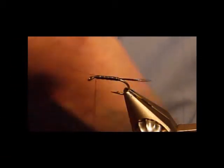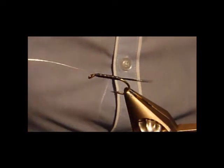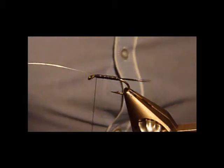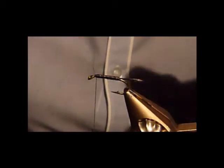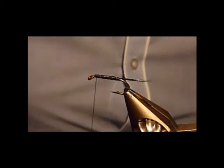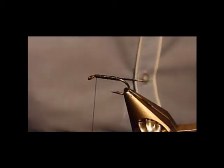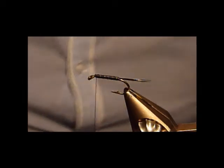When you're tying in materials, if you've got a material clip, I always put your materials that you've got to tie in in the clip — it just gives you the whole space to work with. Or if you've got a bobbin cradle and you need to do wraps, just put it onto the bobbin cradle. It'll make your life a lot easier to tie.